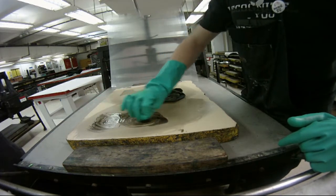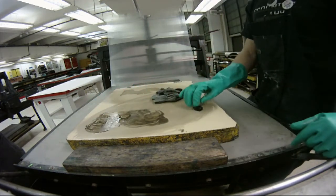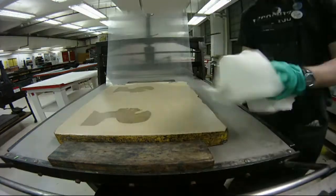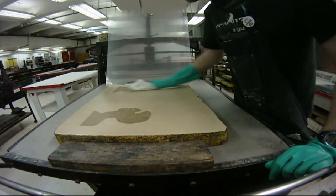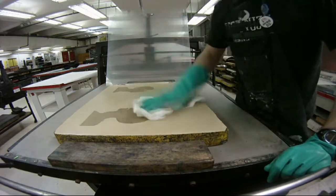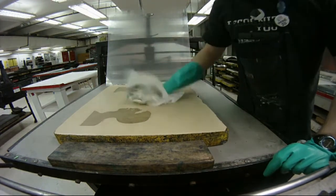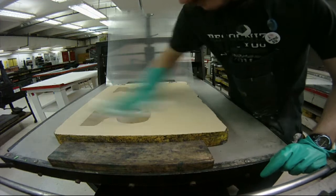Even if the stone looks clean, you'll notice when buffing the surface with a dry paper towel that there's still a lot of excess Esosol hanging out. You want to make sure you get rid of as much Esosol as you can, since it doesn't evaporate. When you apply water to the surface to open up the stone, the Esosol will get mixed up in the water, which will get mixed up in your roller and your sponge, and it will make your stone more prone to filling in — which is something we definitely don't want. So take precautionary measures by buffing your stone and making sure all the Esosol is off.